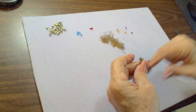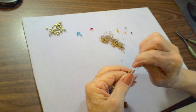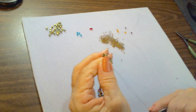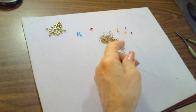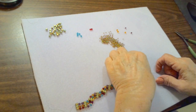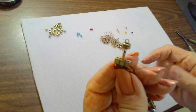Go back down through those three seed beads, back through the cube bead, and that should be nice and tight. Fireline is a very strong thread, and you can barely notice that the thread is there.